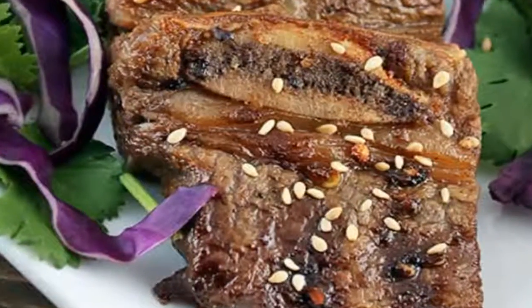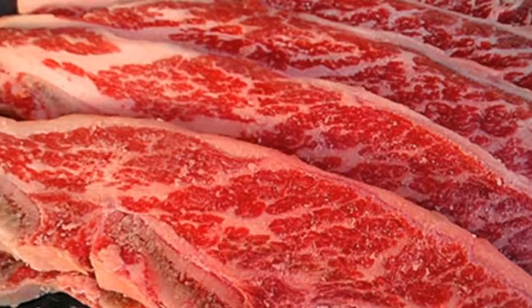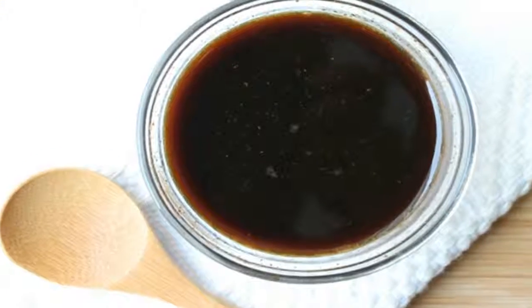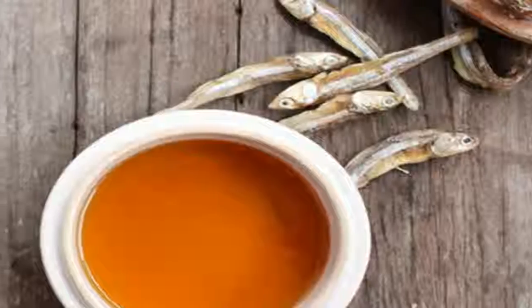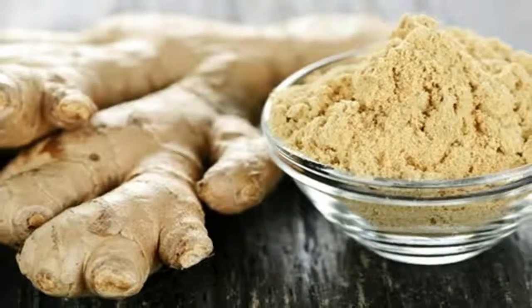Ingredients — Ribs and marinade: 1. 6 large short ribs, flanken cut, approximately 1½ pounds. 2. ¼ cup soy sauce. 3. 2 tablespoons rice vinegar. 4. 2 tablespoons fish sauce.